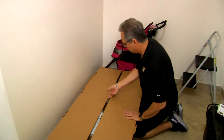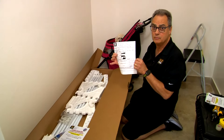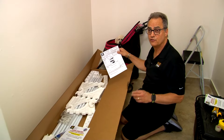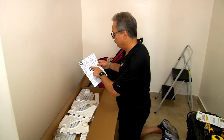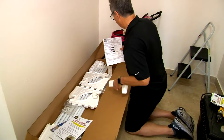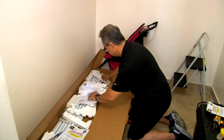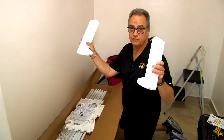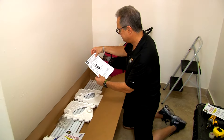We've measured the walls and we're going to open up the Easy Shelf box. It's packed very nicely. Each box has a packing slip showing each item and its quantity, so the first thing is to make sure you have everything listed. We have two left tube receivers and two right tube receivers, and we have six sets of supports.